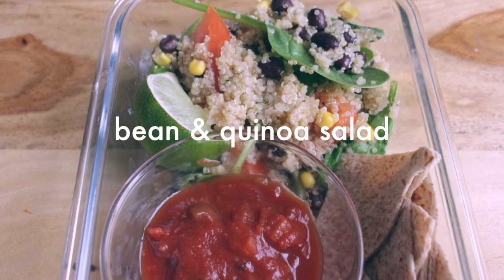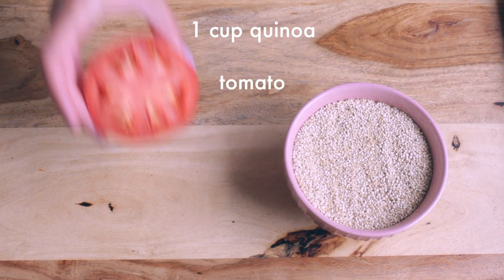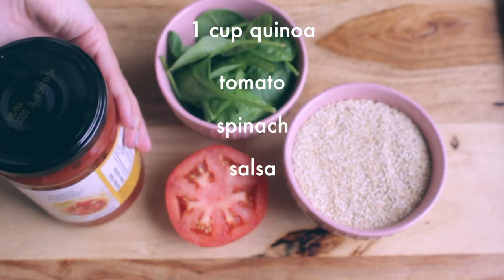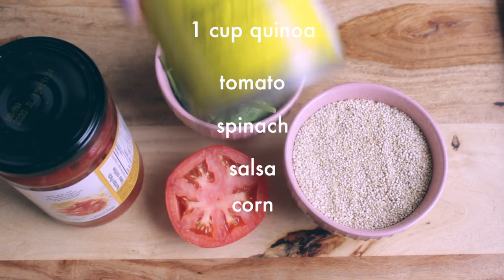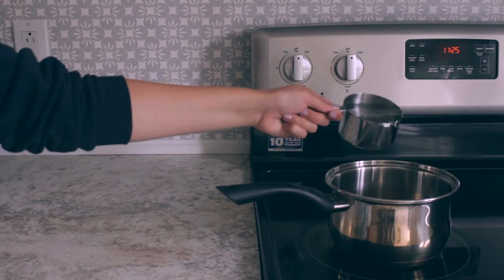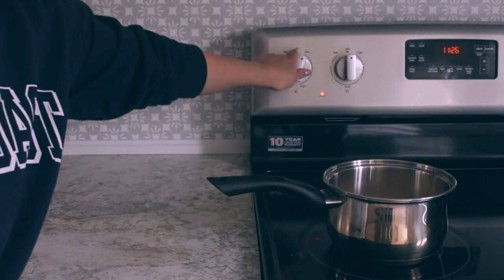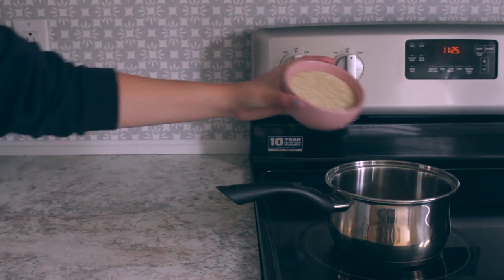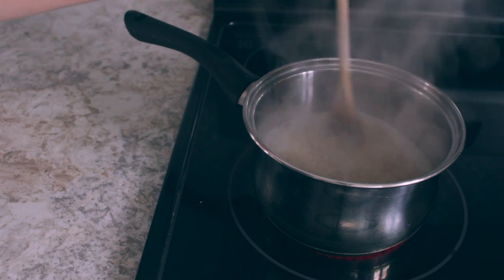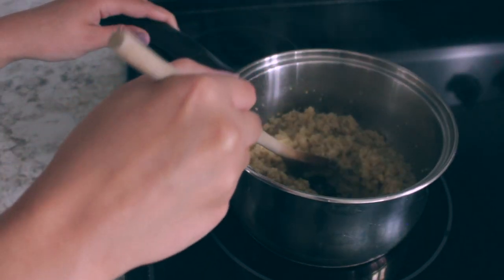Next up, we have this bean and quinoa salad. For that, you need a cup of quinoa, tomato, spinach, salsa — I like to use the medium spicy one — corn, and black beans. To cook your quinoa, you need two cups of water for one cup of quinoa. Bring your water to a boil and then after that you can add in your cup of quinoa. I always cook my quinoa without the lid on the pot — I think it makes the best and fluffiest quinoa, like you can see right here.